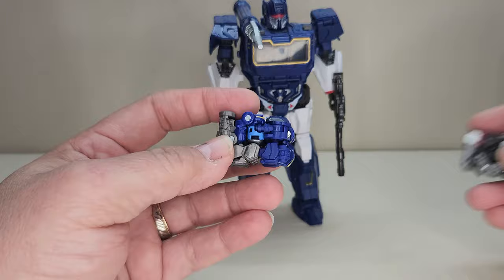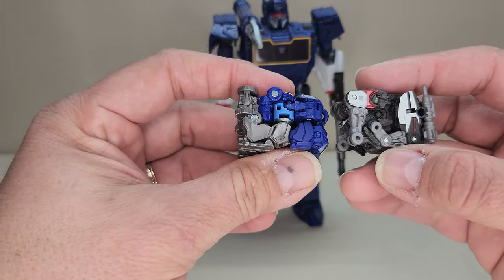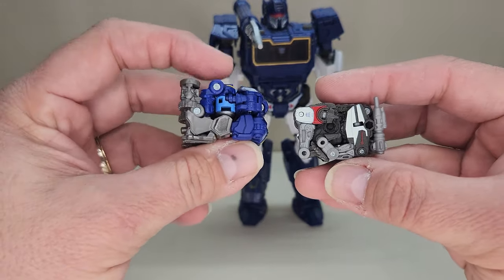Comparison-wise, here he is with Ravage, so you can see what the two of them look like together.